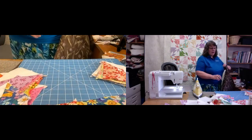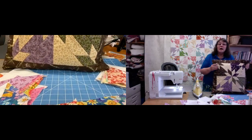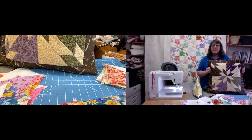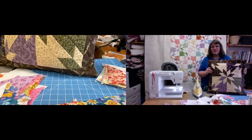That is the Hunter Star block — I hope you've enjoyed that. Just take care when pressing the seams to make sure everything nests together. Thank you for joining us, and thank you again to Alicia. We hope to see you again very soon — bye bye for now.